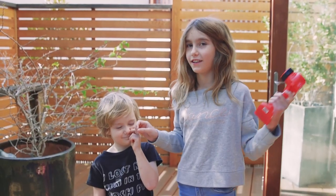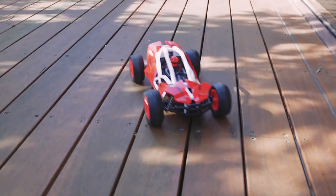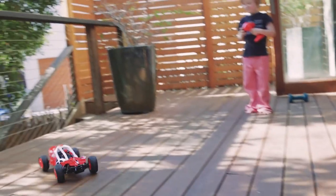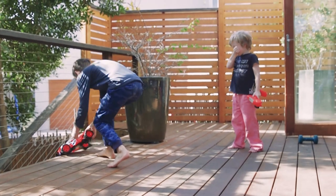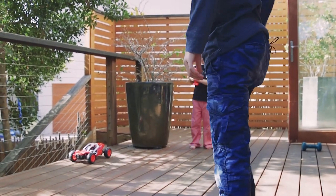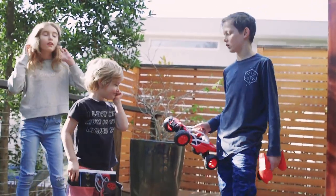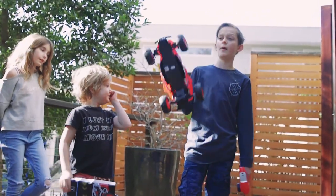Now we're really going to test it and let Hunter have it go. You've got to try and hit me. It really hates the shark. Hunter, what do you reckon — the car or the box? So it looks like the car's more popular.